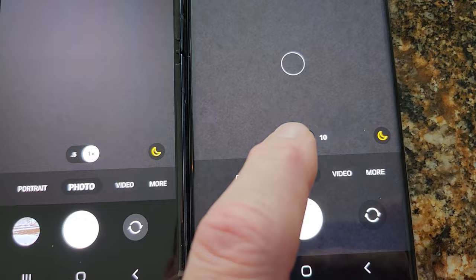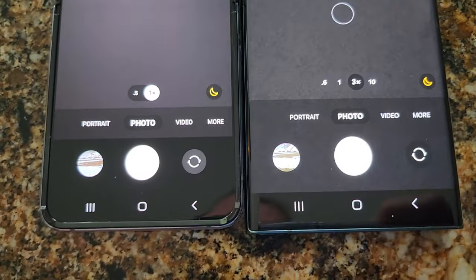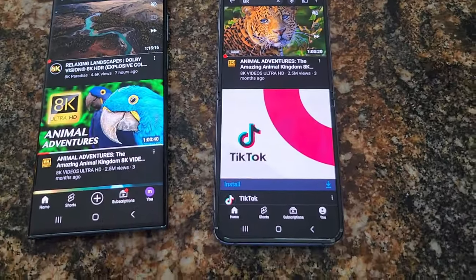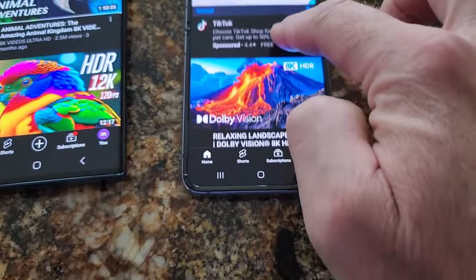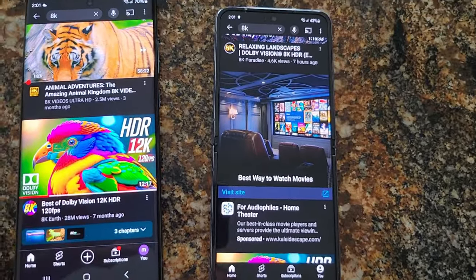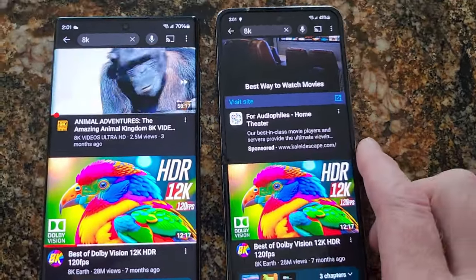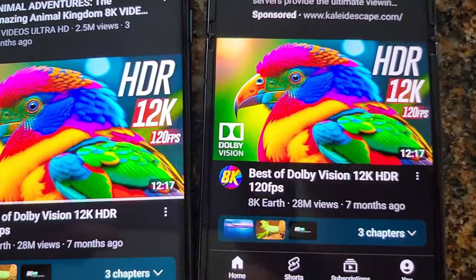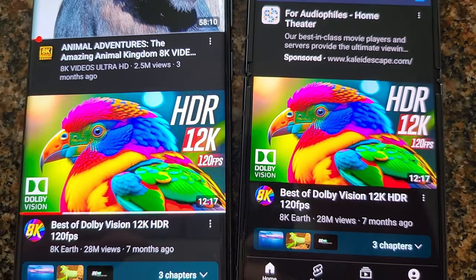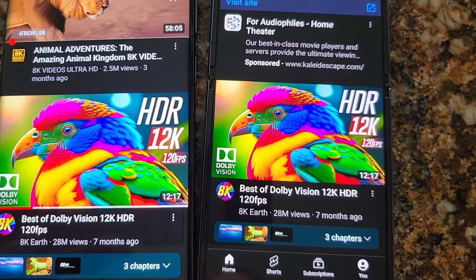The Ultra has your wide, your regular 1x with the 3x and the 10x. Let's open up YouTube and do some scrolling so you can kind of see the colors — I'm actually recording with a Flip 4 right now. Pretty comparable I think, but doesn't the Flip 4 look a little more vibrant?